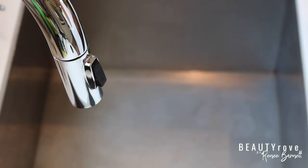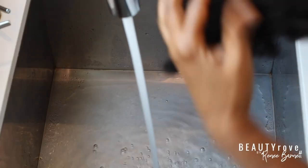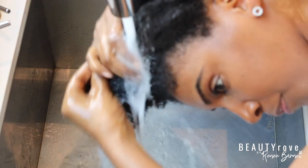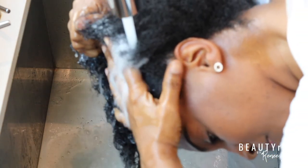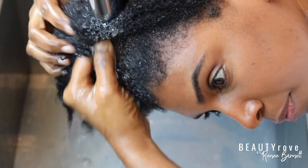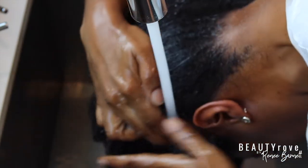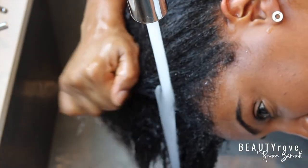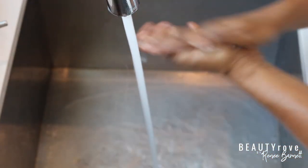Before I apply the hair mask, I'm going to wash my hair to remove any product build up. I'm using my go-to shampoo, TGIN — their moisture-rich sulfate free shampoo. It has coconut oil and amla oil in it, and it is one of the only shampoos that does not make me sneeze. Drop me a comment below to let me know if you've noticed any allergies or sneezing with any shampoos you've used. As with every shampoo, I like to massage my scalp to get the blood circulating and promote hair growth.